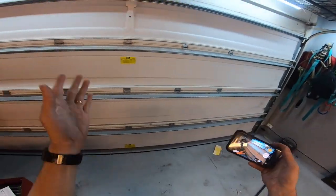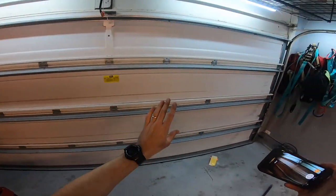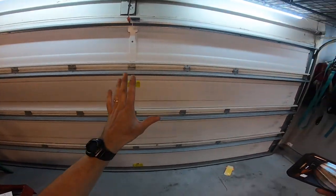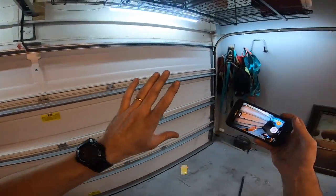If you think you have a broken spring, most likely you can't lift the garage door open. You're going to need to disconnect the opener. This garage door weighs 130 pounds.